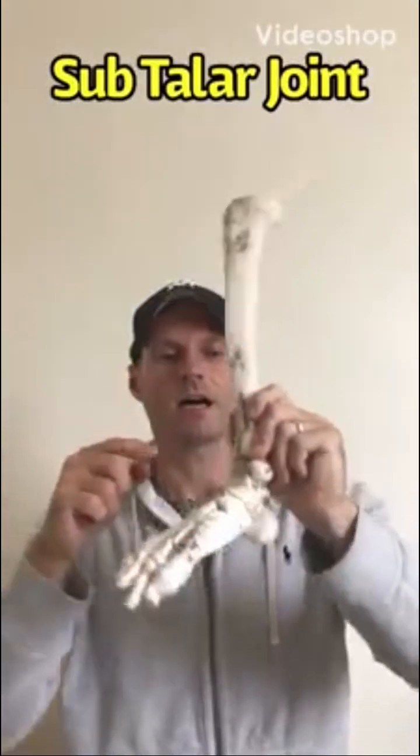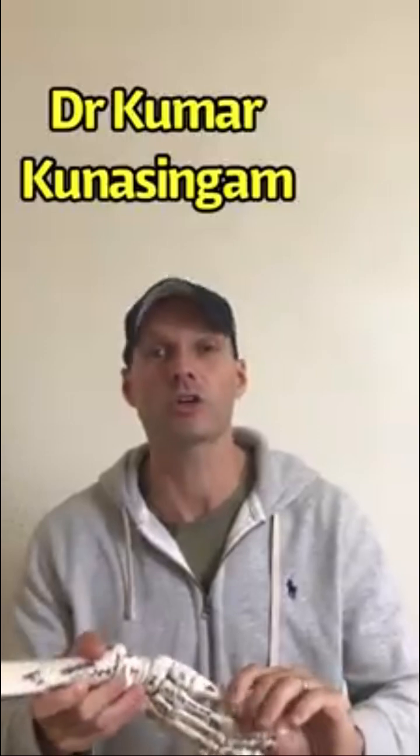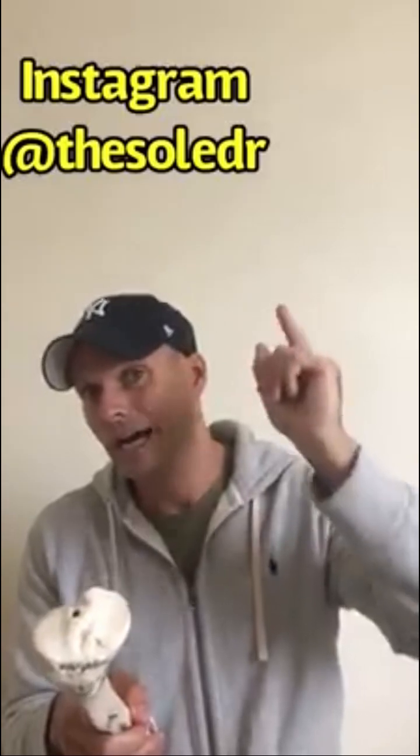We're talking about the subtalar joint today. I had the pleasure last week of meeting orthopedic surgeon Dr. Kumar Singham down in South London. If you haven't checked out his Instagram, I'll put the link up — he's like a knowledge bomb of foot anatomy, really interesting guy. We were talking about the importance of looking at the foot and its biomechanics in regards to us, the physical therapists.